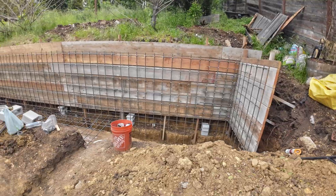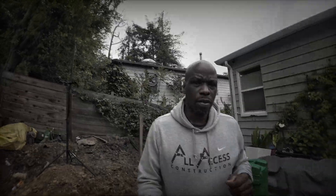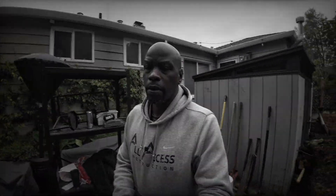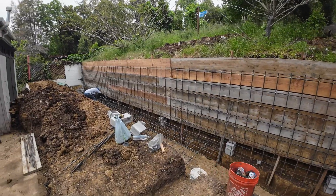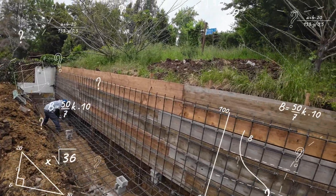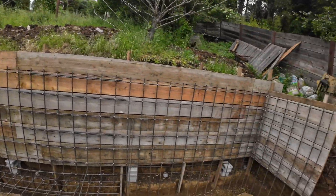All right, so I finally got a chance to get back over to this job in Oakland here and the guys are making pretty good progress. I'm going to flip the camera around. Pretty much we got a standard retaining wall here and it's going to be about five and a half, six feet tall.